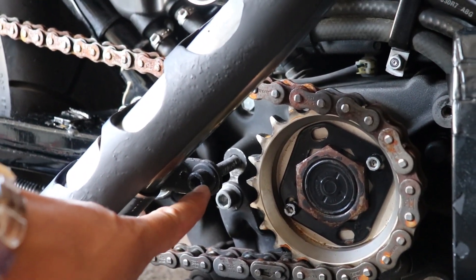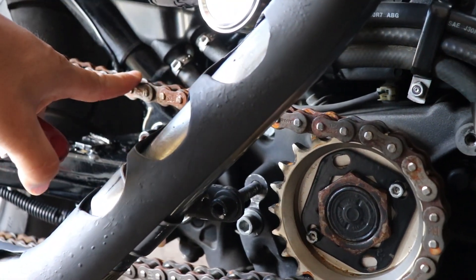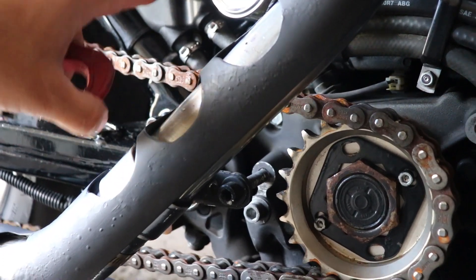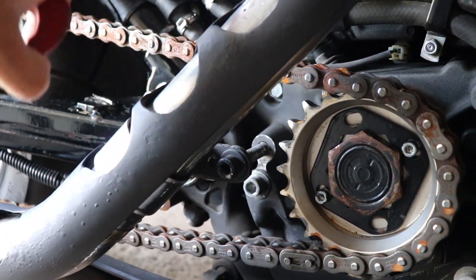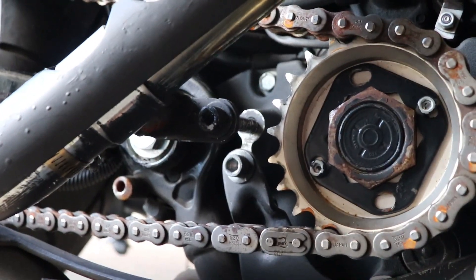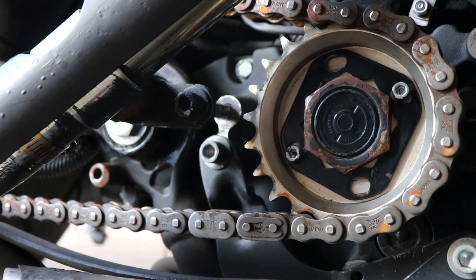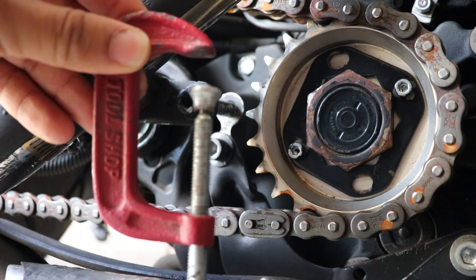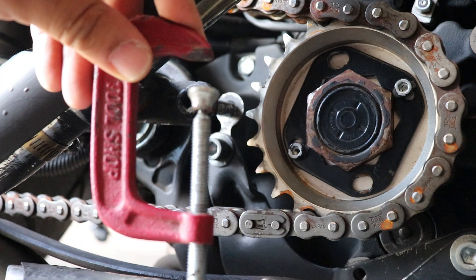You guys see this bolt here — this is the cover that used to be on the original bike for the belt drive. This is the belt drive cover. I removed it but I left this tool because I knew I was going to use it. This is the same clamp I used originally to remove my front sprocket.